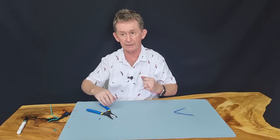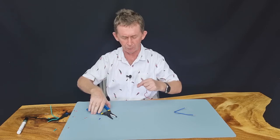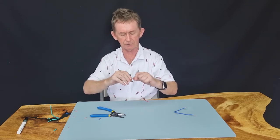Then you can also use this looping feature to make a loop with the number 16 wire if you want. It's easy to make a loop with something so small. And there's your loop.